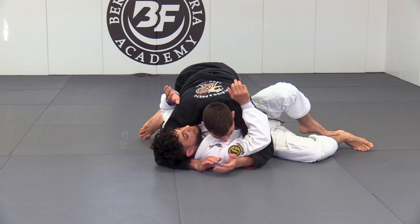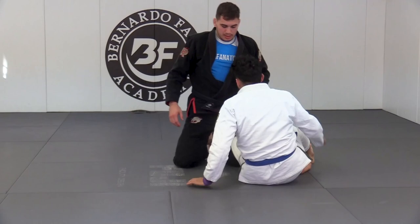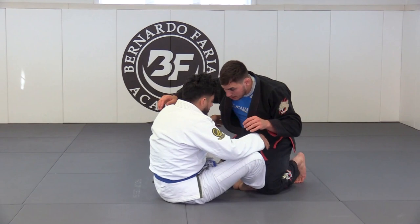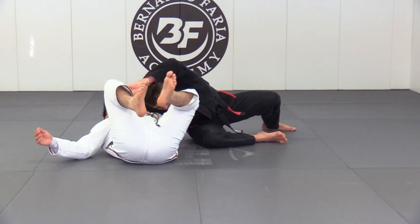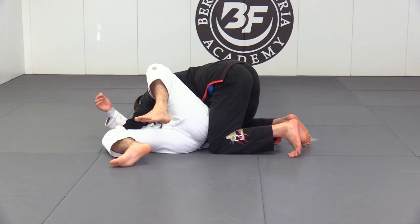One more time from a different angle: he comes in, I bring my head down and start looking for the cross lapel grip, grab the inside of the knee, step, turn, backstep, let go of the lapel, bring my head to the chest, come on top, and establish the pass from side control.